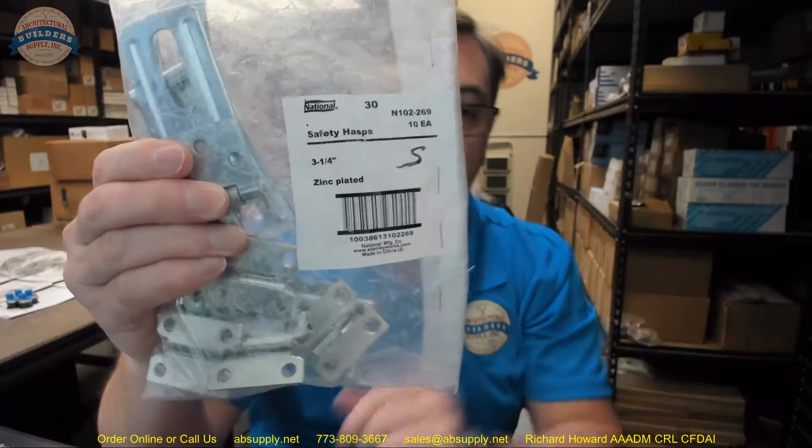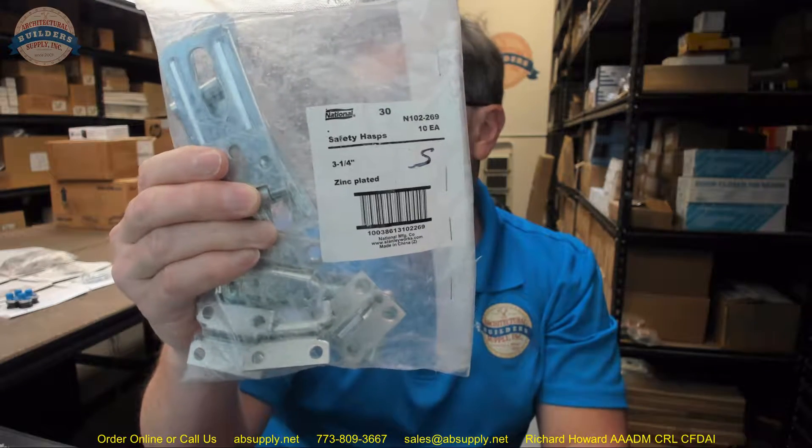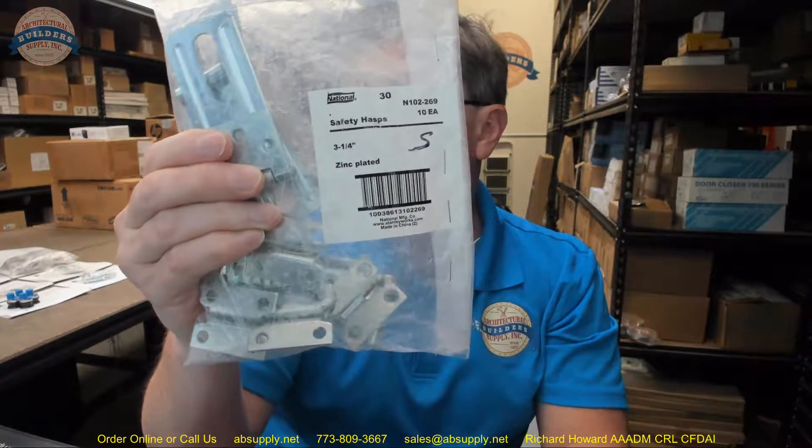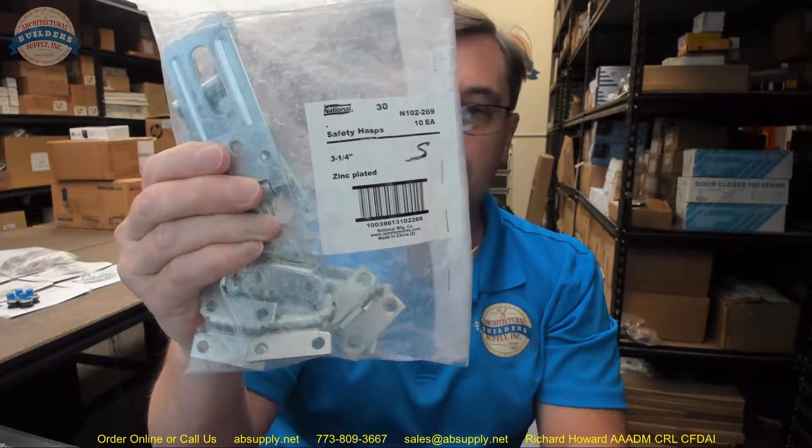Hello, my name is Rich Howard, owner of Architectural Builder Supply. This video is to bring you a closer look at the National, number N102-269. This is a 3 1/4 inch safety hasp in zinc.